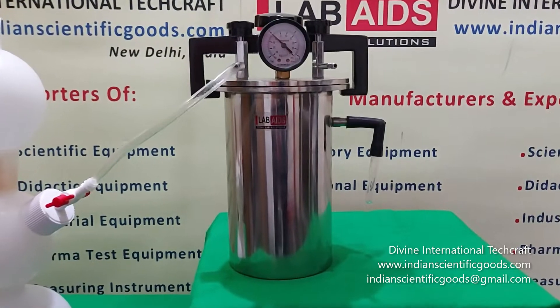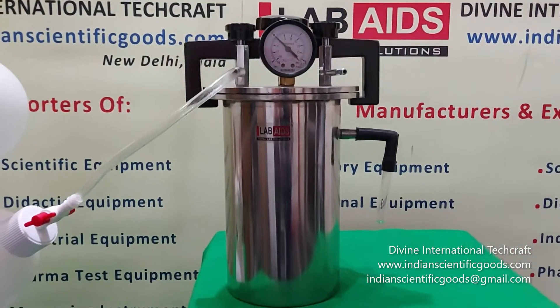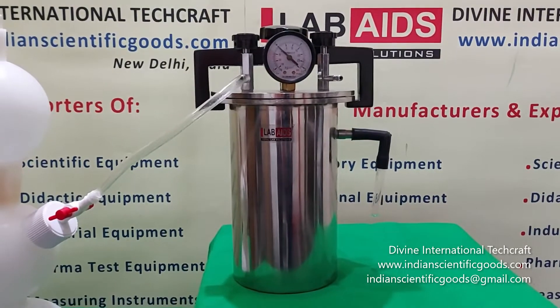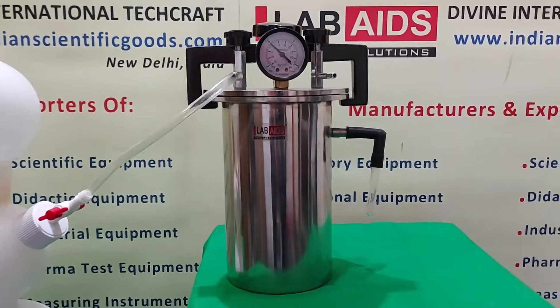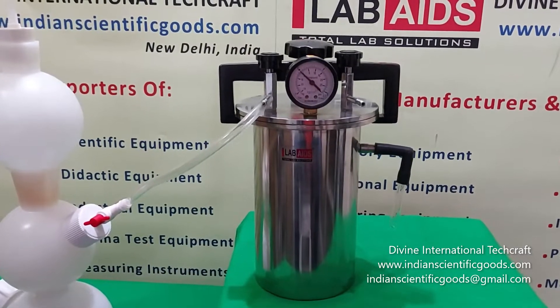It is a modification of the Macintosh and Fildes pattern. This is a simple but effective apparatus for creating anaerobic conditions. The jar, the lid, and the valves are made of stainless steel to avoid corrosion.